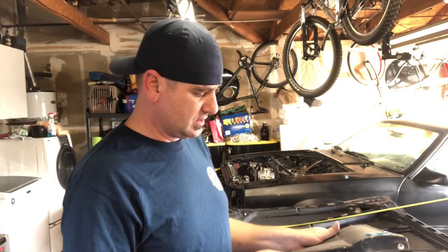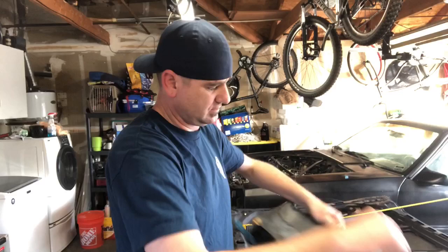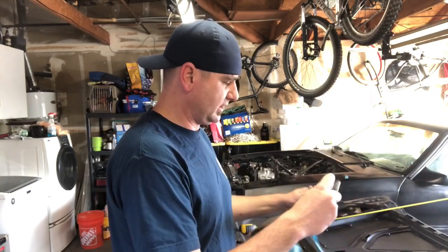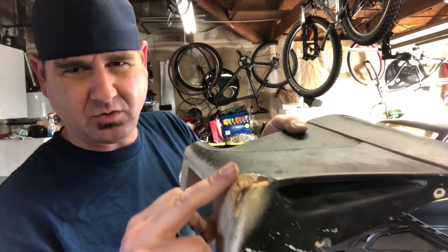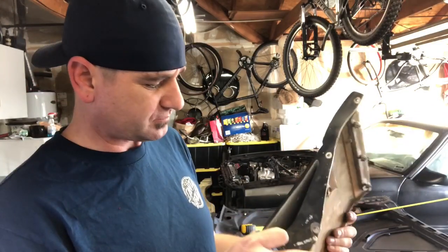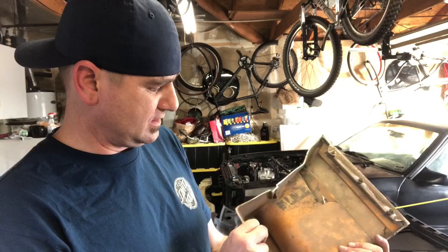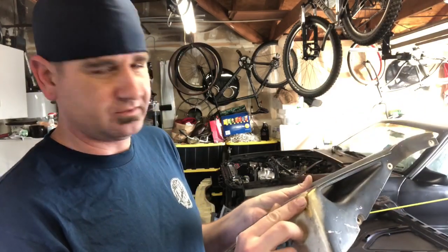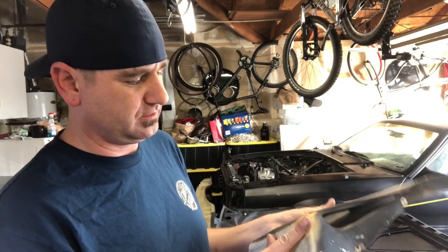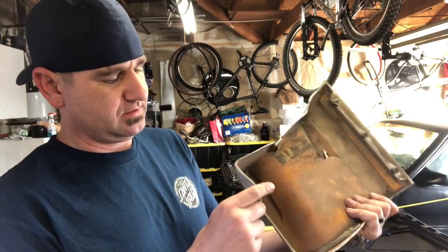So basically this thing — I could probably take this tape off — it looks like the car was parked up against something and it did quite a number right here, like folded it in. I took a lot of heat to it and got most of it out. There's still a little divot here; I think I can probably fill that in with some adhesive, sand this whole thing down, and I should be good. This piece right here.